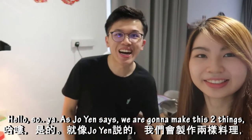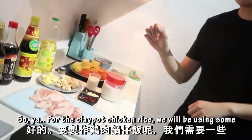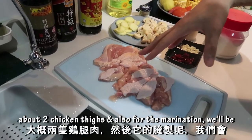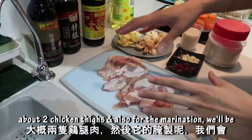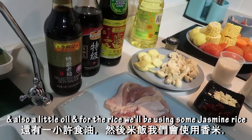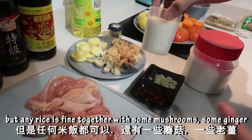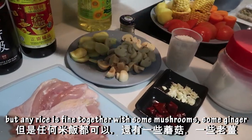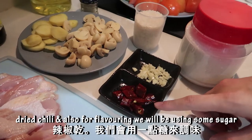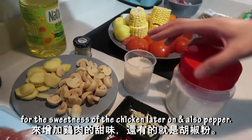So yeah, as Joanne said, we're gonna make these two things. Here are the ingredients — let's check it out. For the clay pot chicken rice we'll be using some chicken, actually bone-in chicken thigh, about two chicken thighs. For the marination we'll be using soy sauce, dark soy sauce, oyster sauce, and also a little oil. For the rice we'll be using some jasmine rice, but any rice is fine, together with some mushrooms, ginger, and garlic. This is totally optional — we'll be using some dried chili — and also for flavoring, some sugar for the sweetness of the chicken, and pepper.